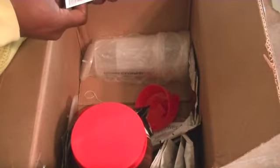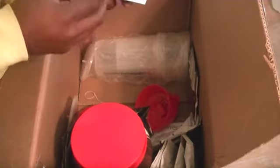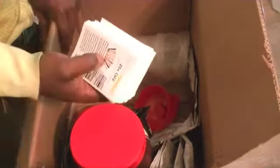These are coupons — nice, 25 cents off some of their stuff, very nice. I'll pass these out to some friends and family.